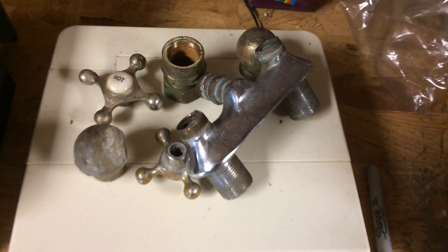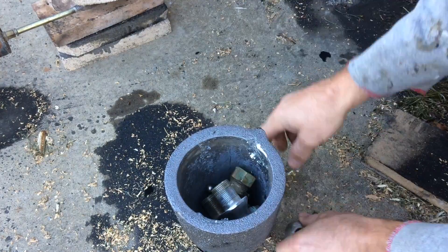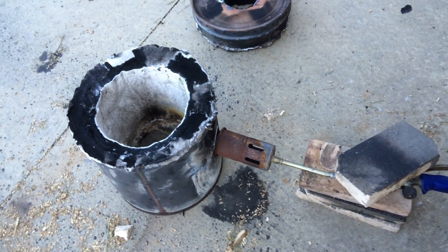An old brass faucet and fittings will be our first melt — here's two pounds, three ounces of brass. For the burner I'm using this Harbor Freight propane torch that I got for $20. I'm not mounting it permanently because I plan to use a waste oil burner in the future.